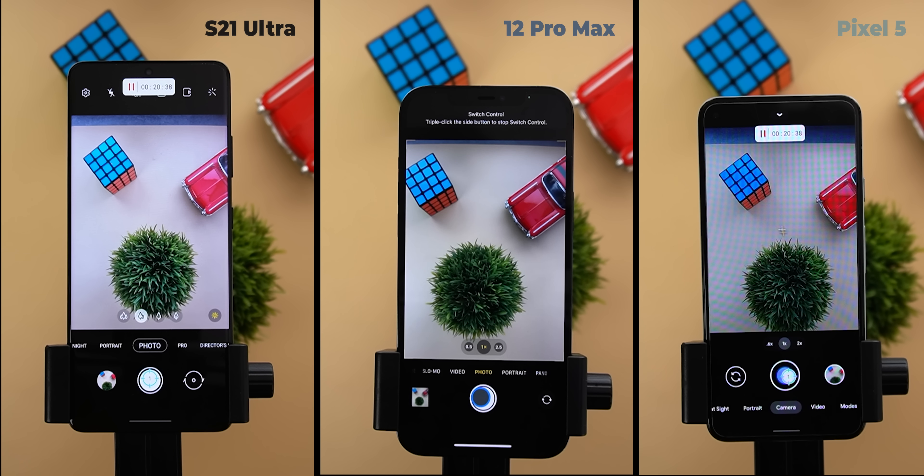Starting with the photo count: the 12 Pro Max smashed it with 18,922 photos. The S21 Ultra is at 7,875 — nowhere near — and the Pixel 5 with a count of 5,113 photos.